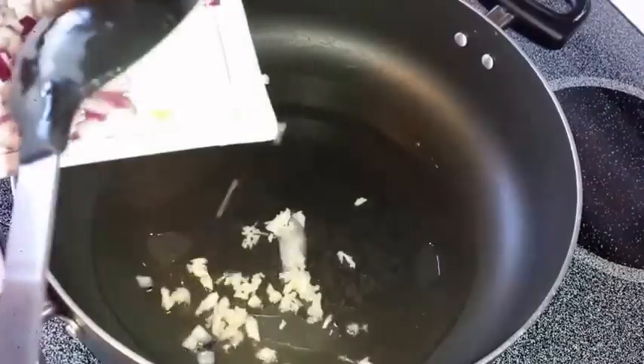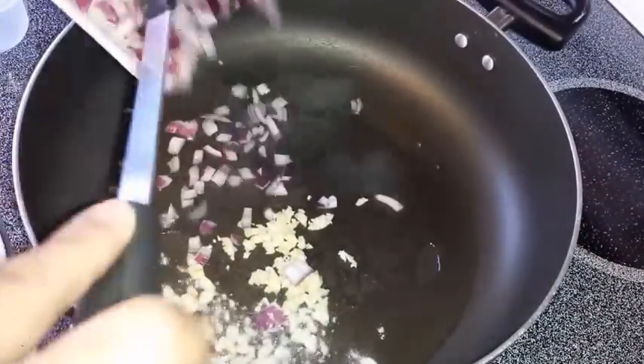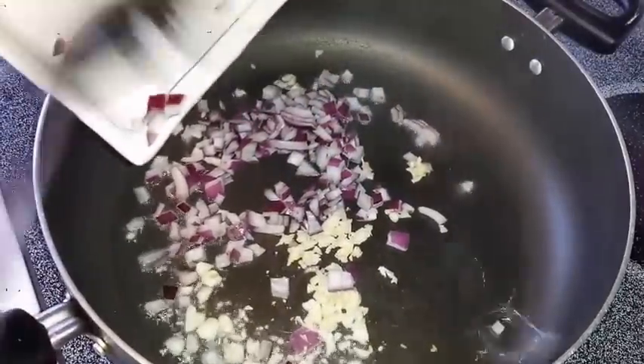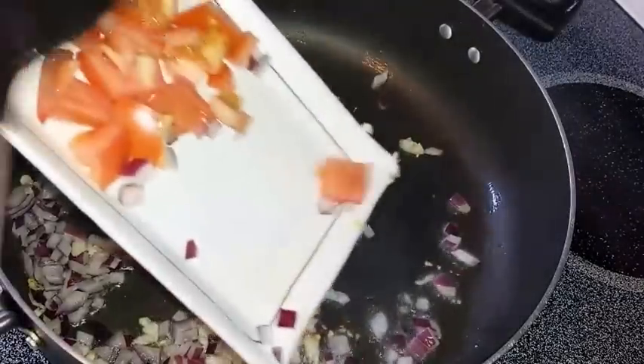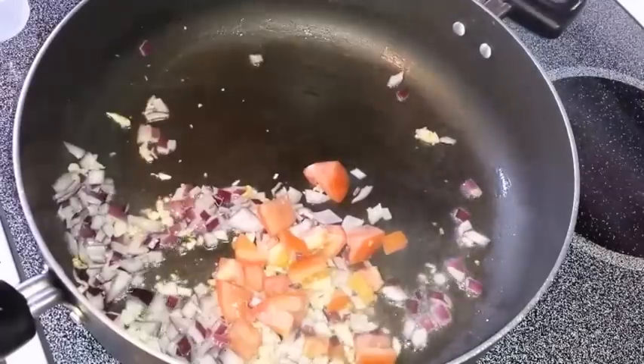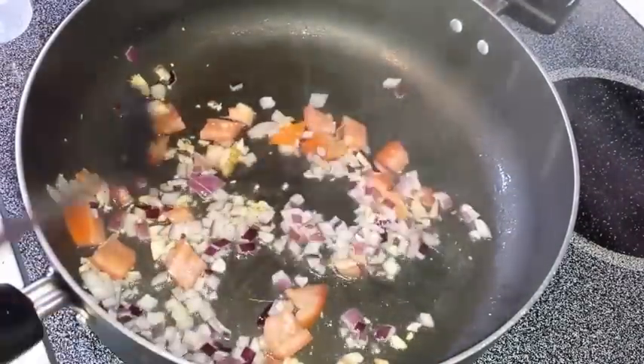And then, magigisa na po tayo ng garlic, onion, at saka po ng tomato. Yung pong ginabit kong onion, yung po yung red onion. And then, yung tomato, konti lang po. Anyways, maglalagay po naman tayo ng tomato sauce later.